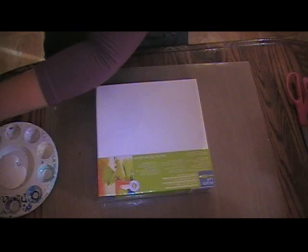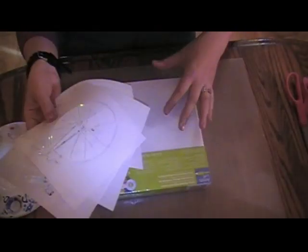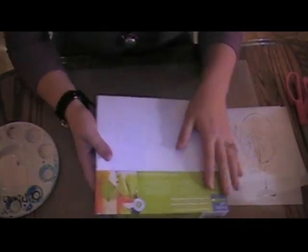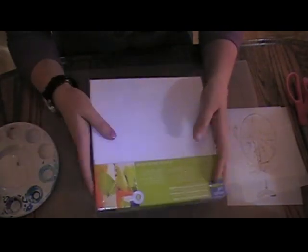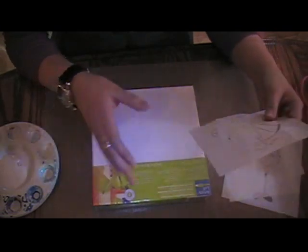I've already tore them out but it was a stencil by Folk Art and they had four different styles of stencils. And so I came up with the idea that I would put one of these stencils on each of the four canvases. I have an 8x8 deep edged canvas that I just got at my local craft store, and these are the perfect size for these stencils.